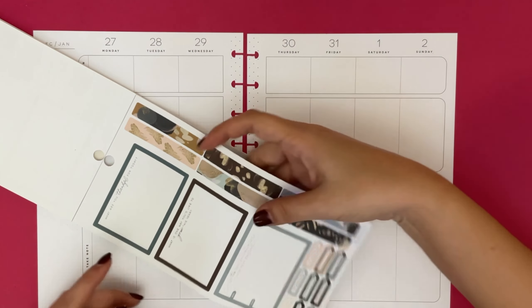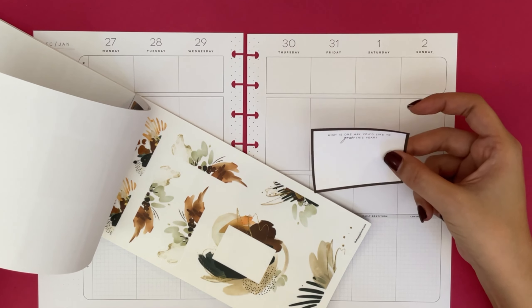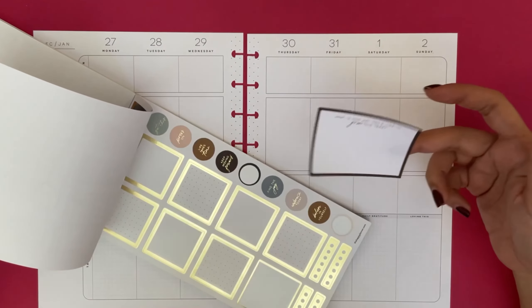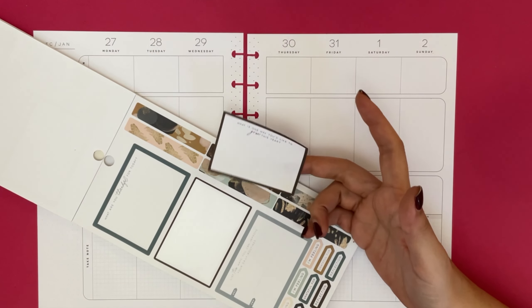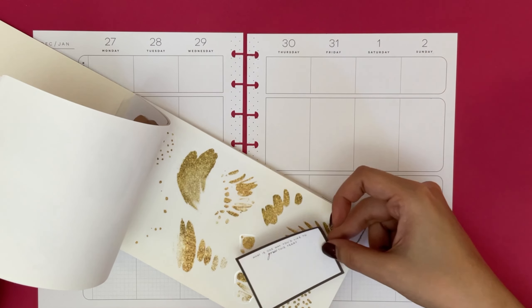I do like this sticker. We were looking at the rest of this book and what I'm thinking is, because this is a very plain sticker, I was considering putting some of these or trying to find something to kind of spice up the sticker, especially because it is dark.